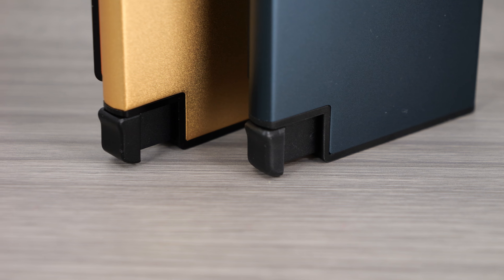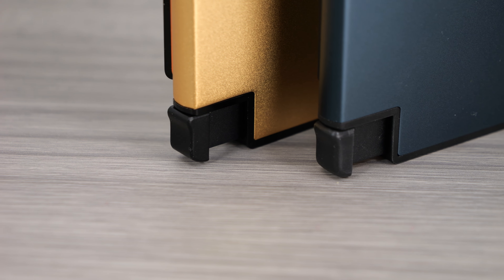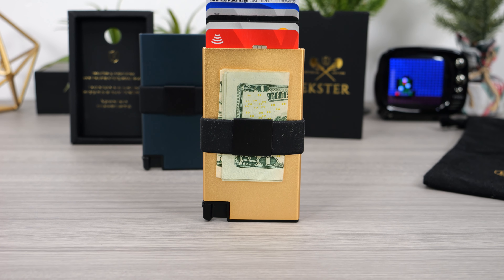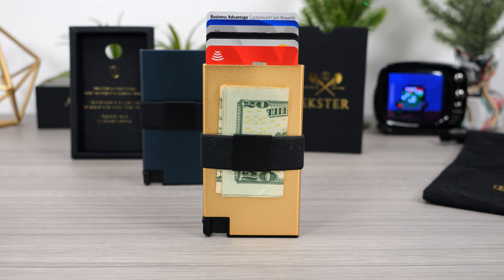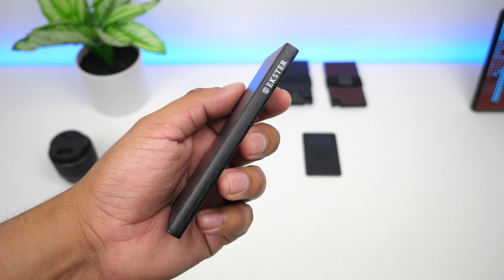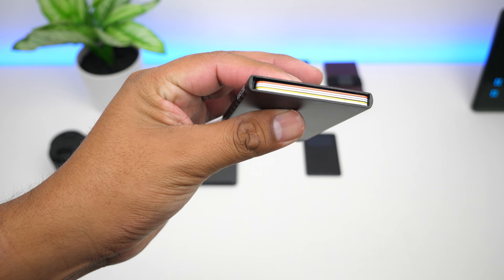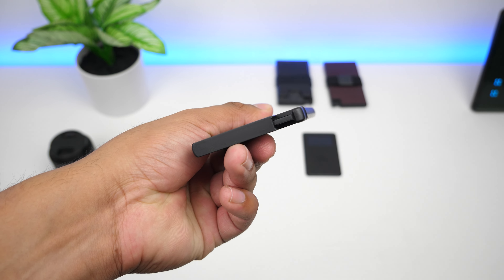Overall, this 18 karat gold wallet looks amazing and the metal trigger is something I hope to see in future wallets. I would recommend this 18 karat gold wallet if you have the extra money to spend on the luxury; otherwise I would recommend one of the regular aluminum card holders such as the carbon fiber one. Feel free to drop a like if you found the video helpful and subscribe for more tech related videos.